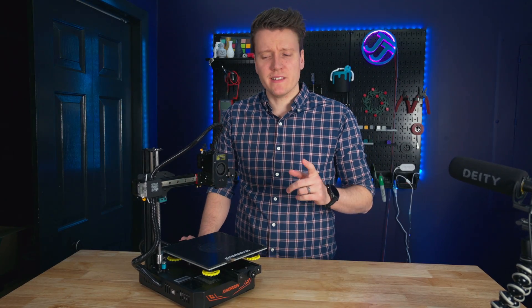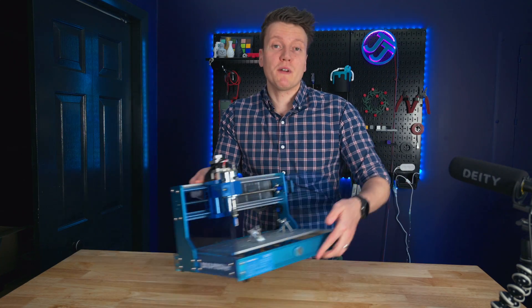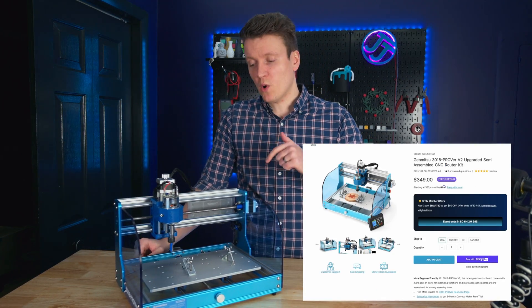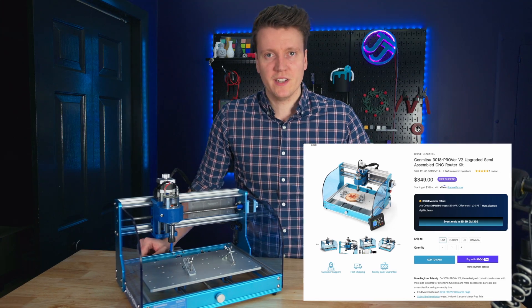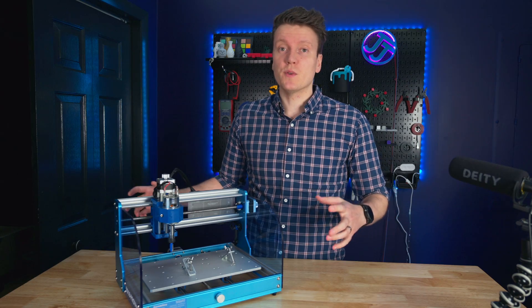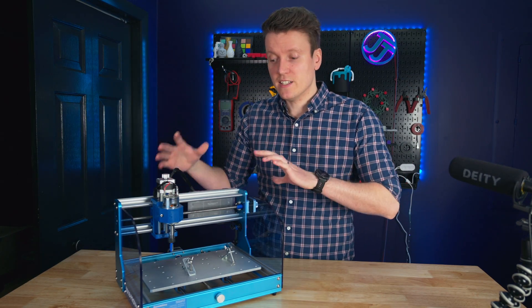What's up everybody, JJ here, and for once we're not checking out a 3D printer today. I'm reviewing my first CNC router. This is the SainSmart 3018 ProVer V2. It's a new entry-level CNC machine by SainSmart, and a lot of this review is not from an experienced CNC user — this is from a beginner into CNC routing.